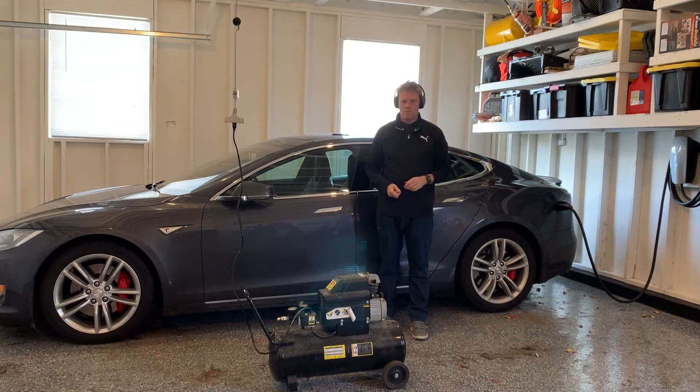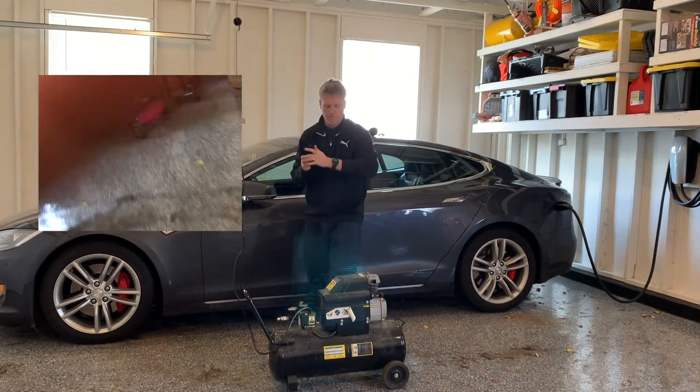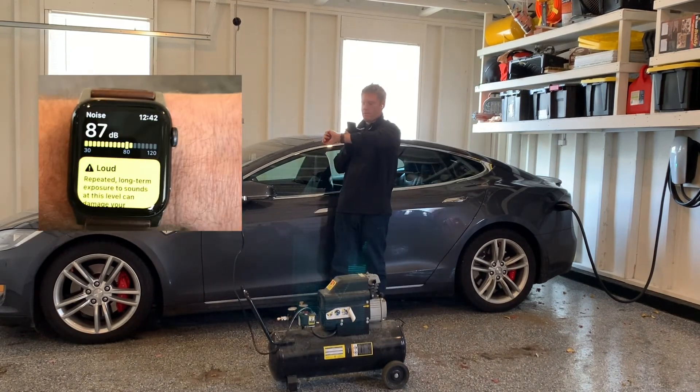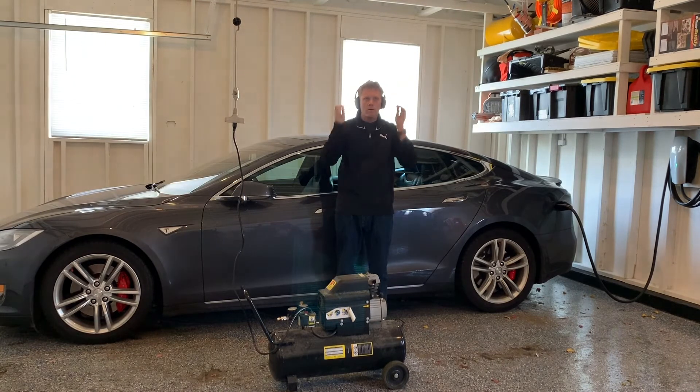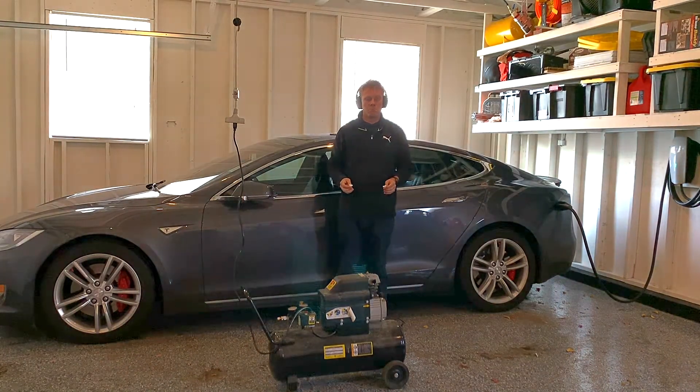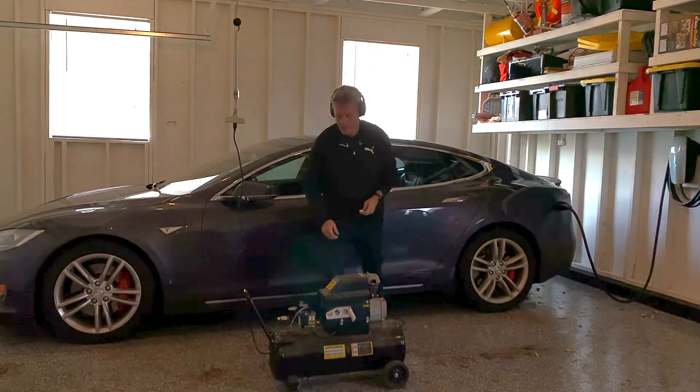I was actually astonished — I did not expect it, but the Apple AirPods Pro did better. I think it's because they create a seal. I even tried it with mid-range and more bassy noises, and they outperformed over-ear headphones there too.